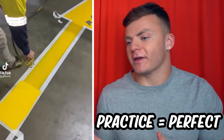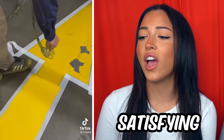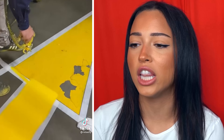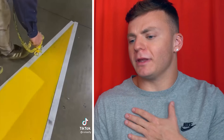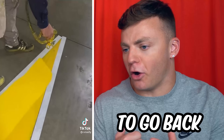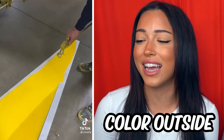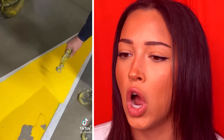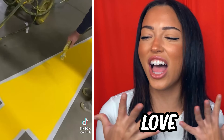Practice makes perfect, but in this case, the tape makes it perfect. Why is it so satisfying to watch someone color inside the lines? They need to go back and get those cracks that are missing or I will literally feel so bad. I was so nervous he was going to color outside the lines. Wow, I love that!